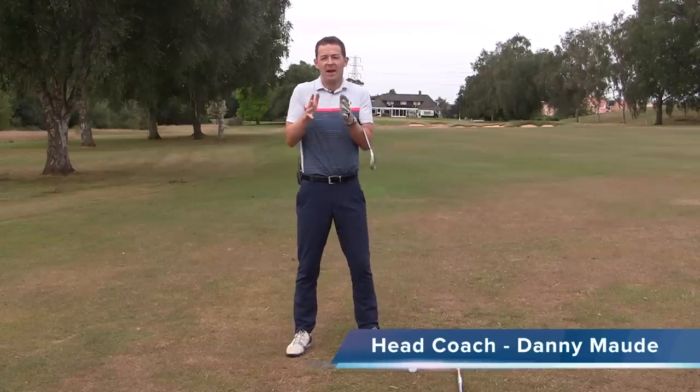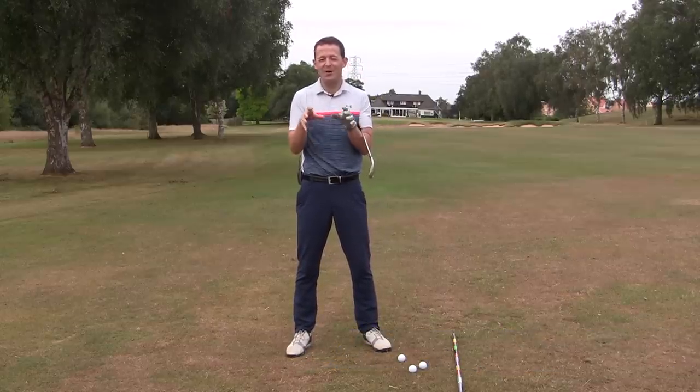Hey everybody, Danny Maud here, thanks for joining us. This week I want to start by asking you a very quick question. Have you found that sometimes this game can seem pretty complex?